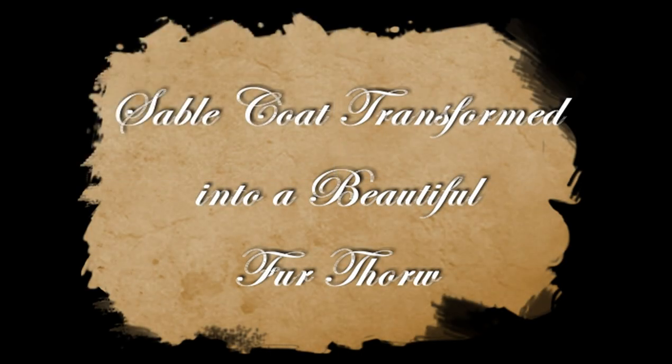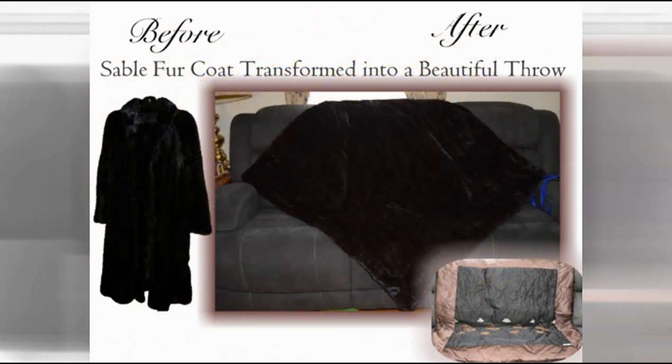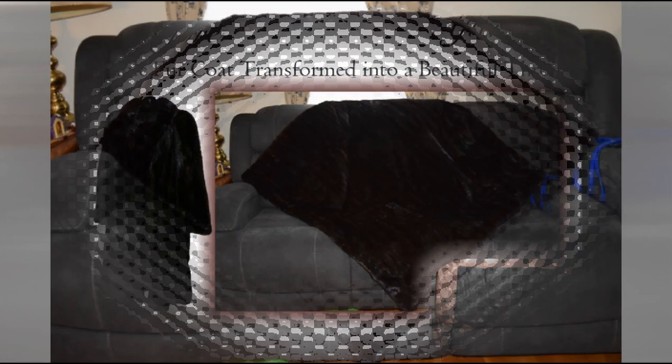Sable coat transformed into a beautiful fur throw. The sable fur was beautiful to work with — soft and supple, just a gorgeous fur.